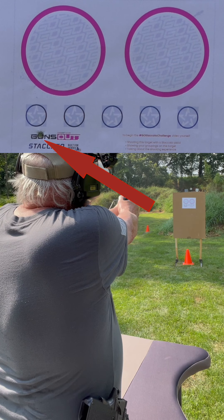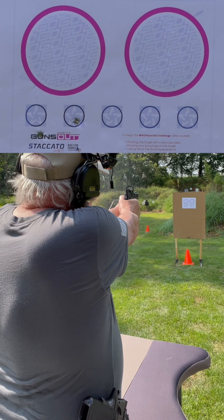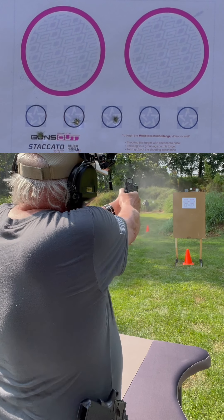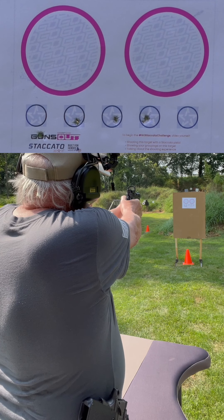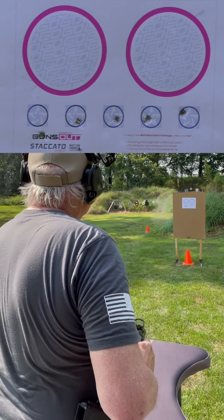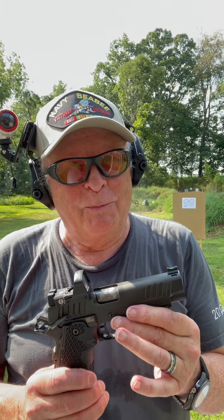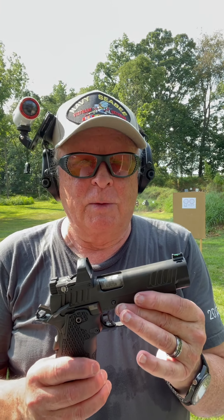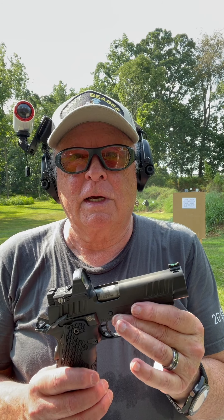Oh, I pulled that one way down. That first shot I pulled way down — that was me, not the gun. The rest of them were okay. We're going to move the target down to 15 yards to finish out the rest of the Staccato Challenge with the Staccato P.